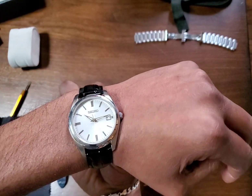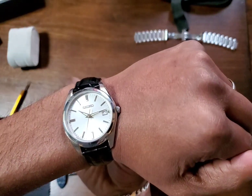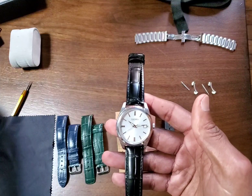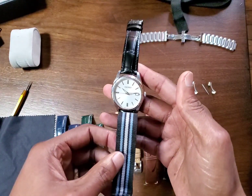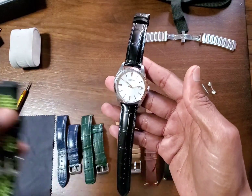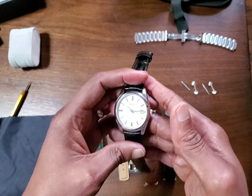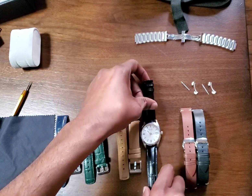A silver dial watch or a white face watch as clean as this one — you can't go wrong. Even if you put it on something like a NATO style strap, you know, or even maybe silicone — but this one is too formal for that, I think. But it'll work. There we have it — SUR309 on straps.